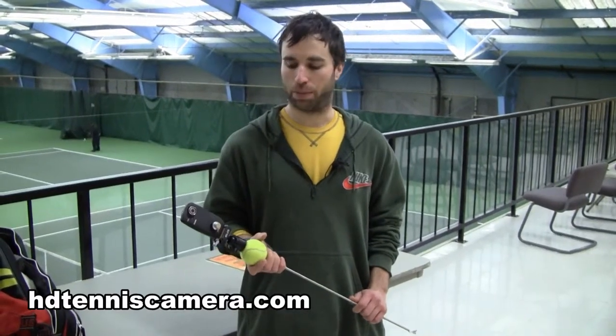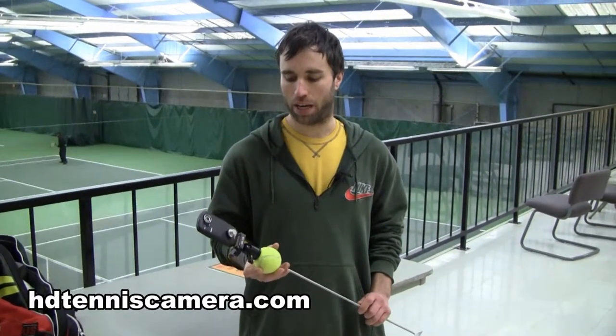Hey, I'm Steve Tannenbaum. I've been playing tennis about three years after a comeback — I played in high school — and I am an NTRP 4.0.